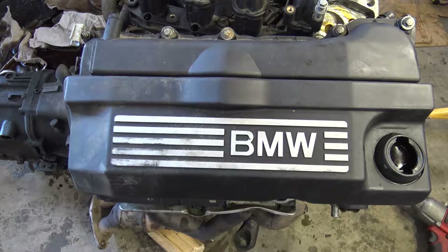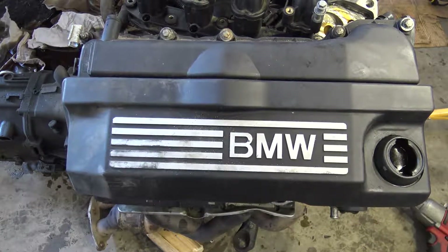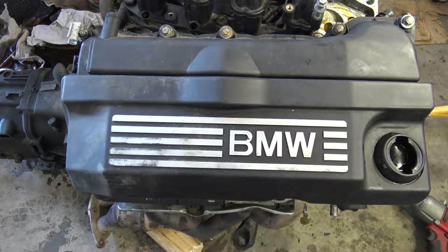Hello my friend, and next I am planning to show you how to replace this BMW 3 series engine's temp sensor.